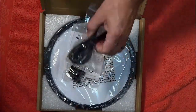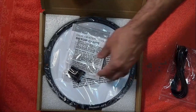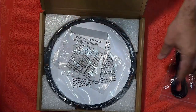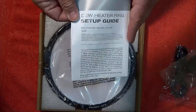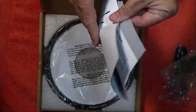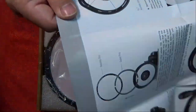So we have our USB to 2.1 power adapter. We have a retaining clip — it clips onto the base ring of the telescope so you can manage your wires. Then we have our dew heater ring setup guide. Pay attention to this, especially regarding the balancing of your scope, and also for the tightening of the screws — you want to do it in a star pattern.